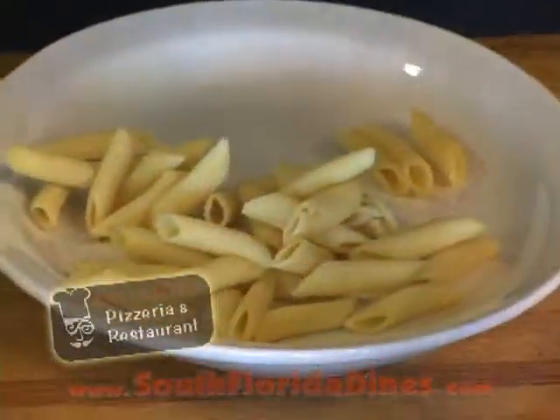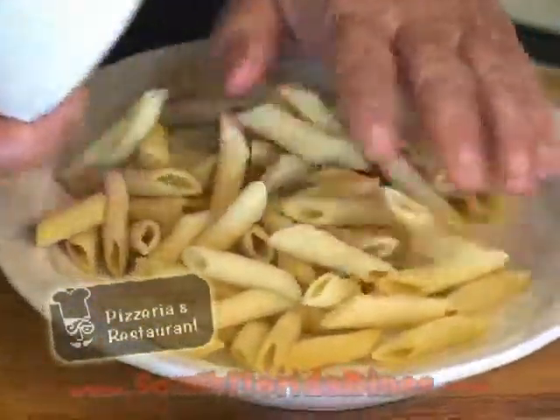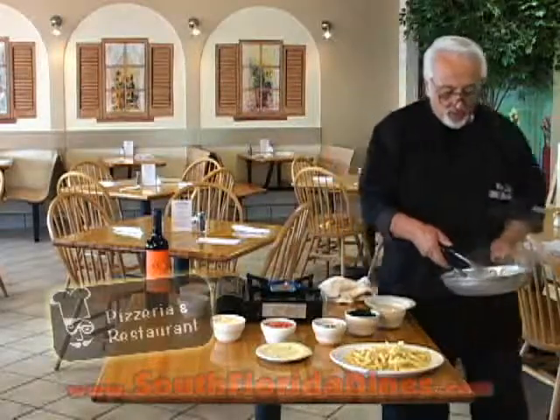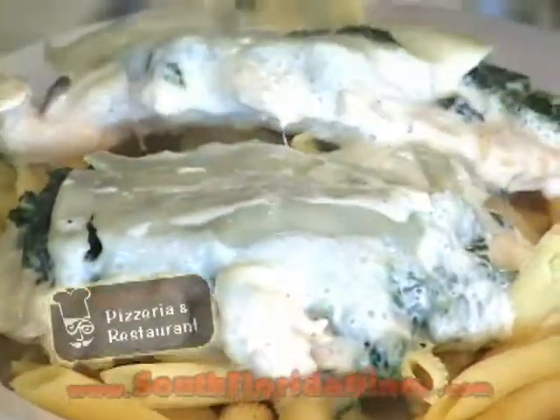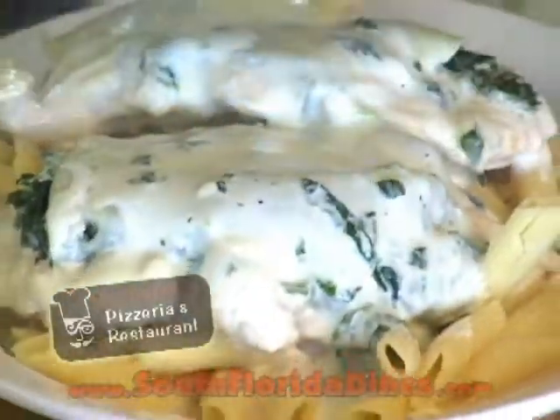Drop the chicken into it. Two things of pasta — I'm going to add them right over here to our dish. Once I have the cheese melt, I just put it on top like that. Then I take my Alfredo sauce and put it over the top.